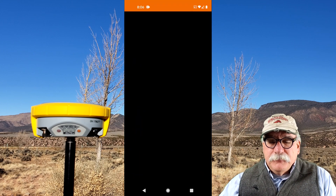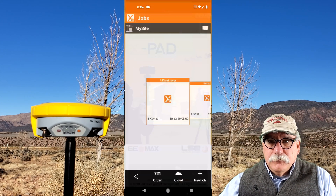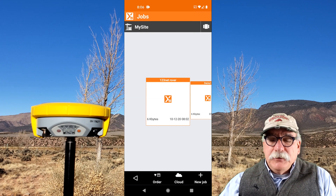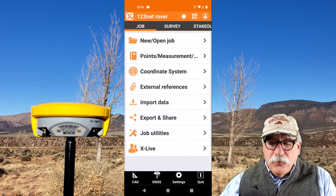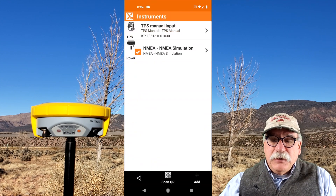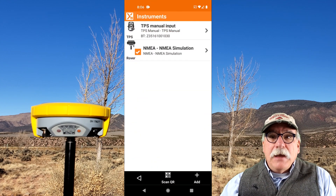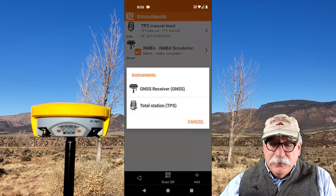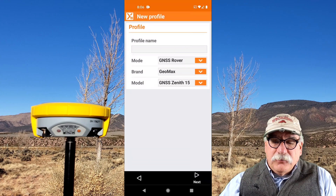I'm going to start XPad. I already have a job started — 123NetRover. I'll open that job. Let's go to Settings, GNSS, Total Stations, and there's not a profile for this receiver, so we need to add a new one. I'll click on Add and pick GNSS receiver.